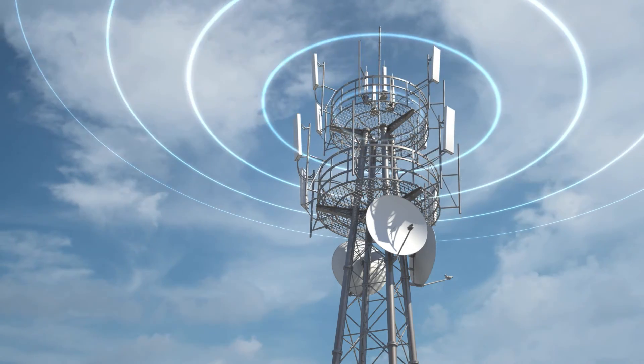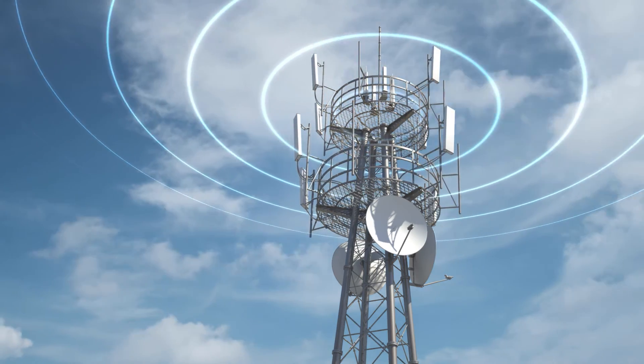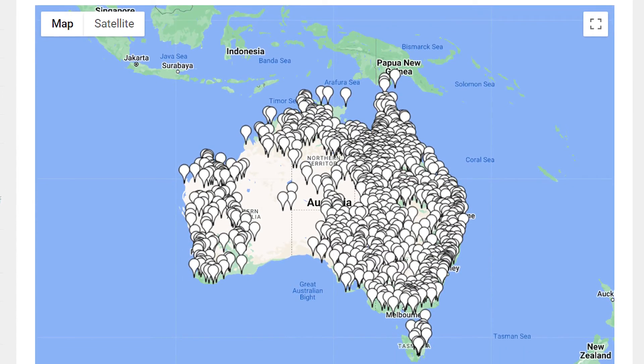There's another key feature of this radio and that is the duplex operation, or what we also refer to as repeater operation. A repeater takes your signal from your radio and retransmits it from the top of a high hill, a mountain, or wherever the repeater is located to other users. That way you can communicate over far greater distances than you would by just using this little unit by itself. There's a link to all of the Australian repeaters and their channel numbers below in the description.